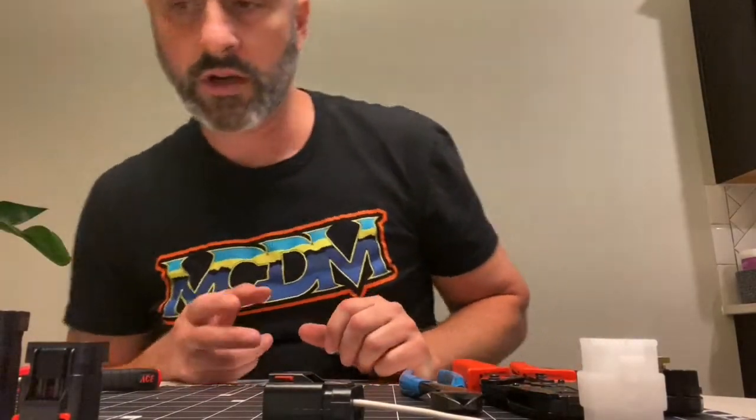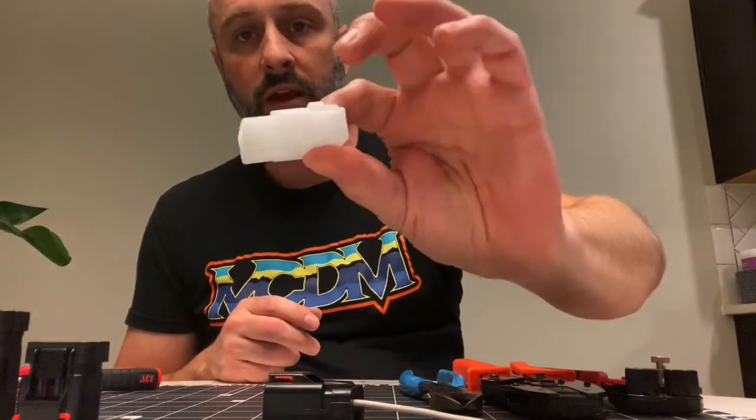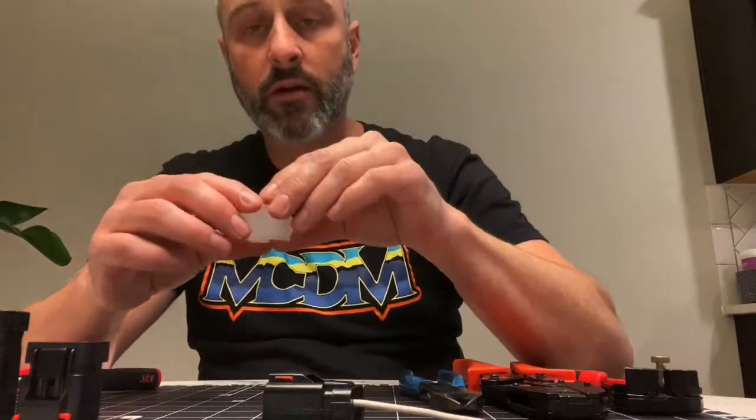Hey guys, I'm going to try to do this faster. So I have these OEM connectors on my old bike, my old Japanese bike, and they were wearing out.